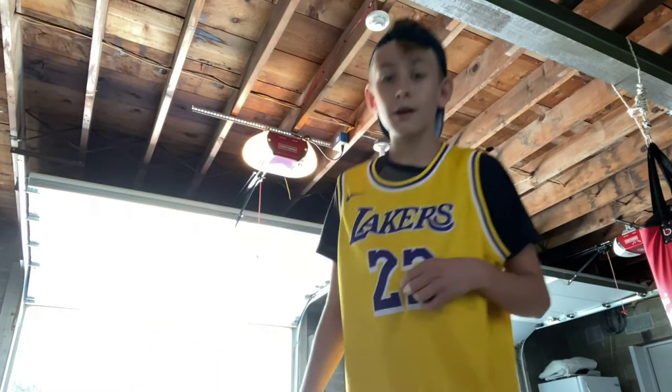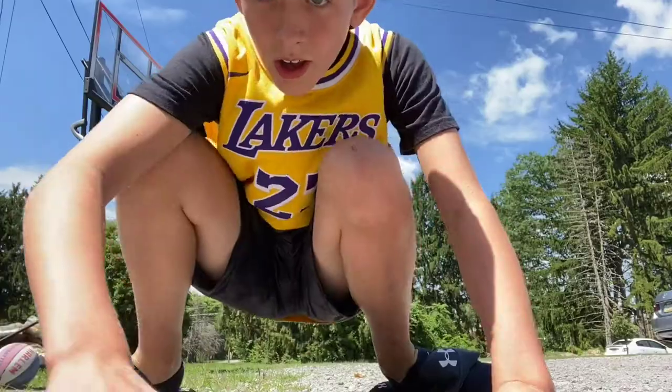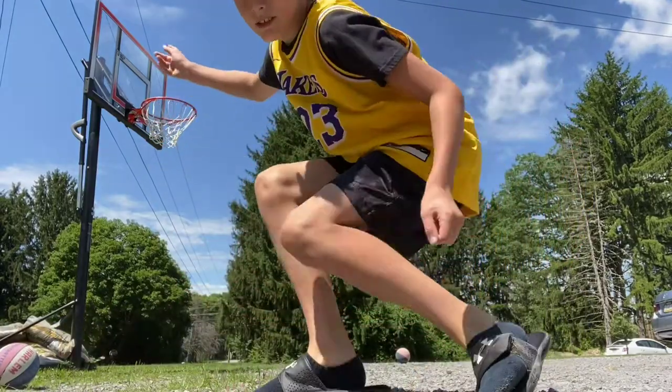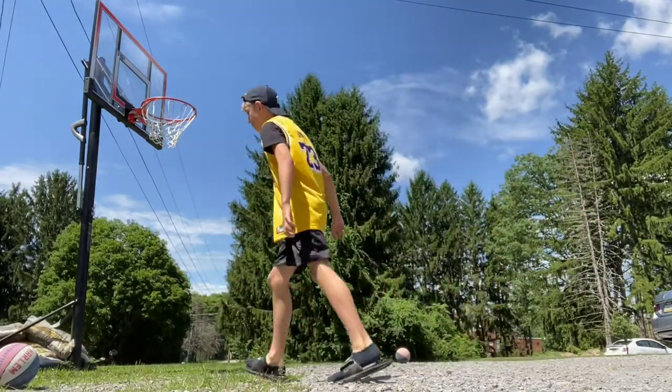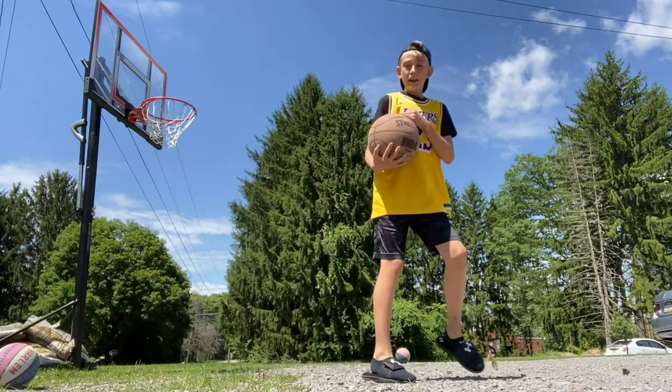Now let's go bring you towards the hoop. It is really bright out, so let's just go. Alright guys, I am outside now. You can see the hoop. I'm going to use this ball — an NBA ball.